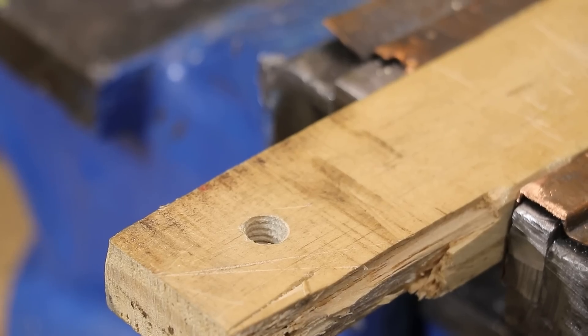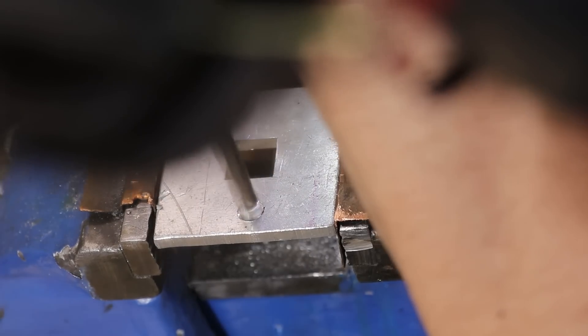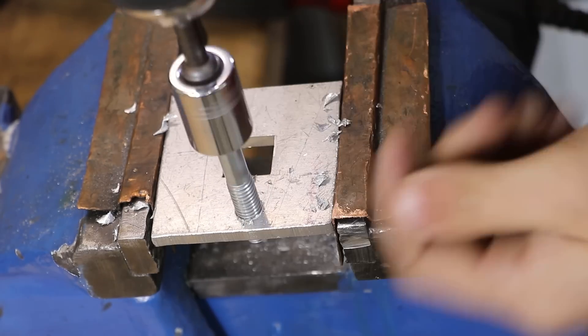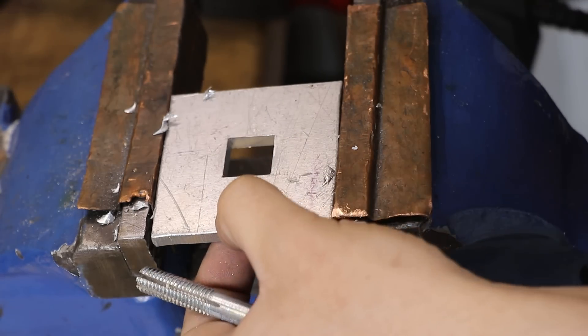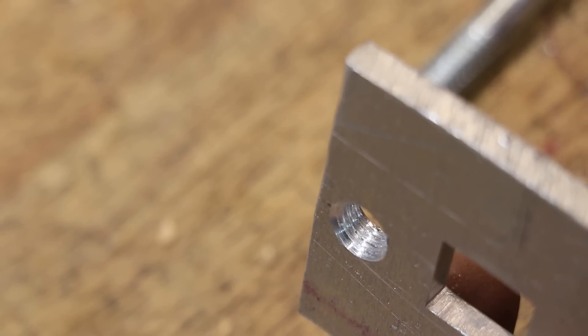I know all the YouTube Shorts like to test it out in wood, and obviously it's going to work in wood — but why would you be tapping machine threads in wood? Now unsurprisingly, it also works in aluminium, but those threads are pretty chewed up and the tap seems to be tearing the metal rather than actually cutting it.